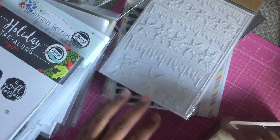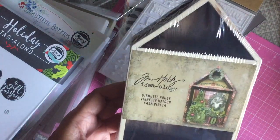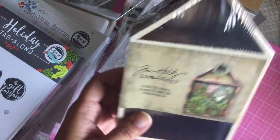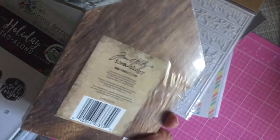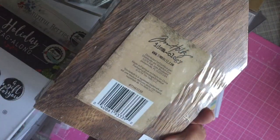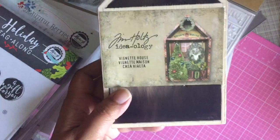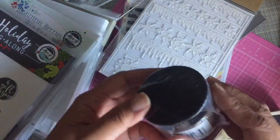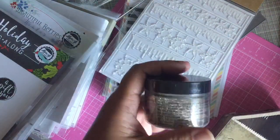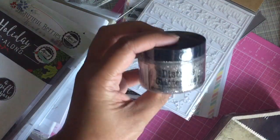So I ordered from Blitzy these Ideology vignette houses for Christmas — I've never seen these before until I was looking around for some of the new Tim Holtz stuff. These were from last year I think, and I went over to Blitzy to purchase that and some of his distress glitter dust.